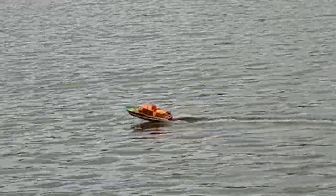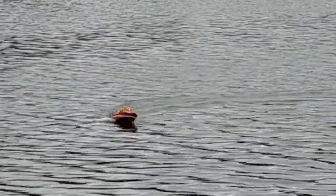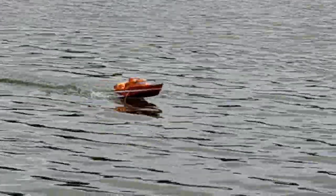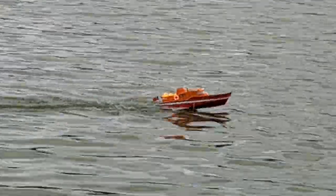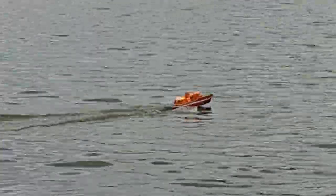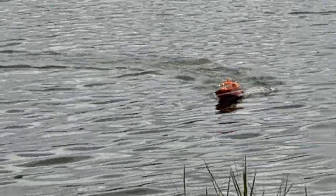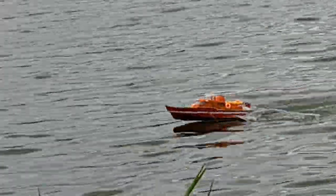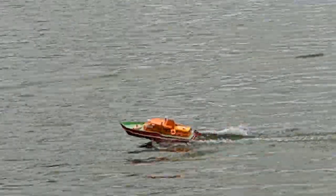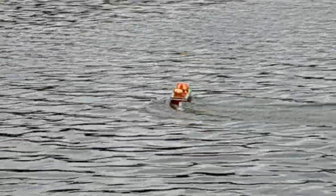Okay, not too bad. Just need ballast in the nose, and perhaps a little on the balance - to balance the rudder. The silver one. Okay, she wants to move to the left.